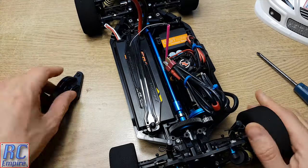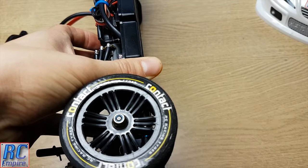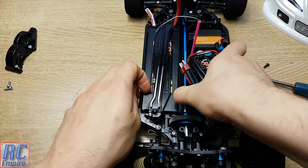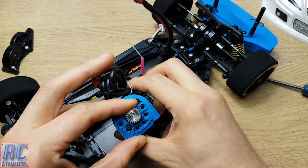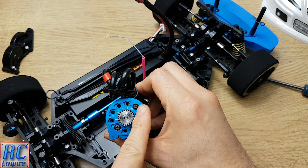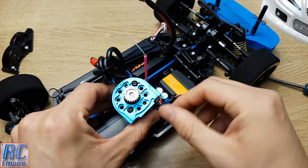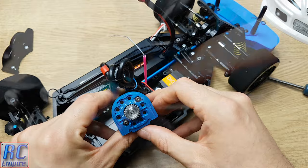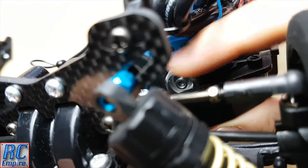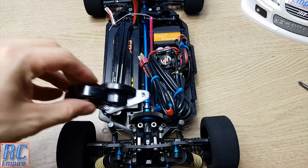One thing I want to show you is something I explained correctly but showed incorrectly in our motor fitting video — the orientation of the motor mount. We are using a 22 tooth pinion on a 68 tooth spur, so we need to put our screw into hole position 20. The hole position you need should be facing away from the motor so you can read the number of the hole. Putting everything back together, you can see this gives us a much closer and perfect mesh, whereas the way we did it before the mesh was a little wider apart.